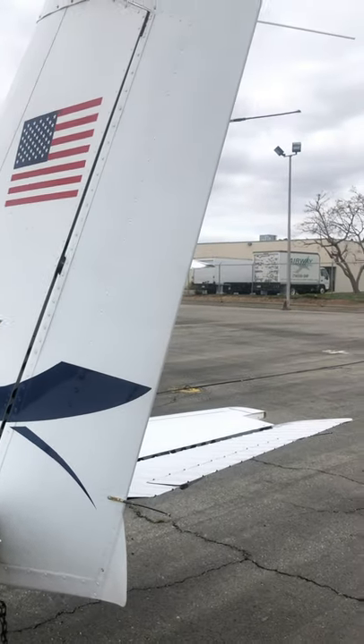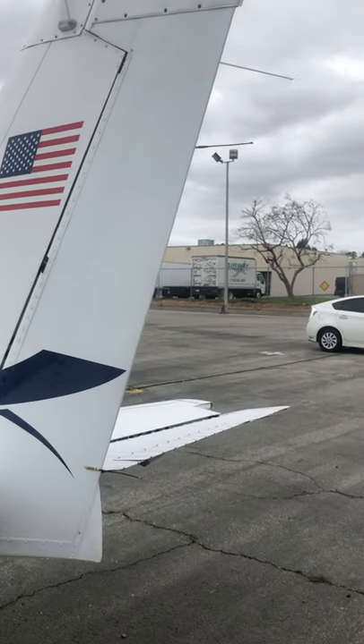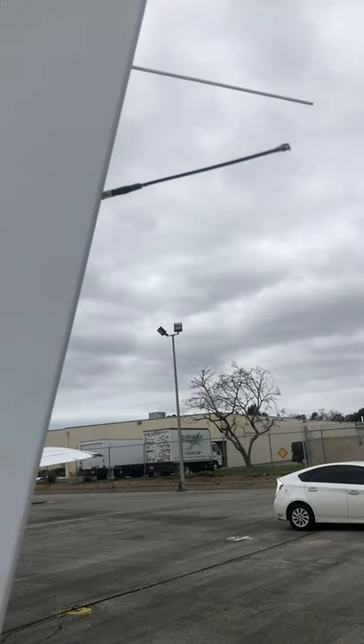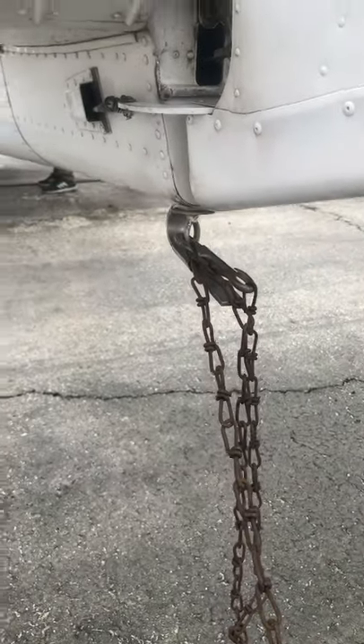These are static wicks — they disperse electrical static. The rule is: if you have them installed, they have to be on there. If they weren't installed from the factory, they don't have to be there. We want to unhook our tail chain right there.